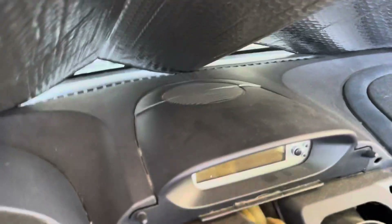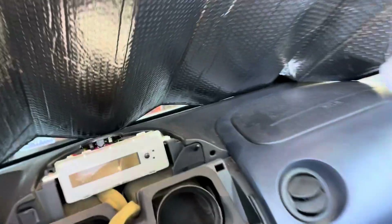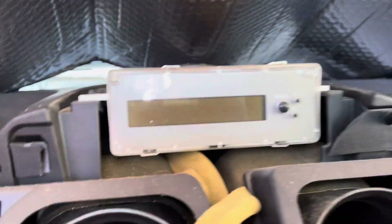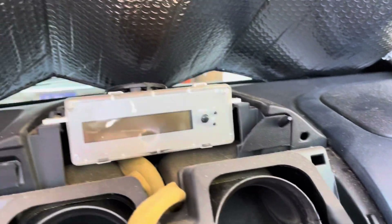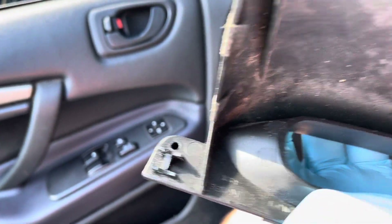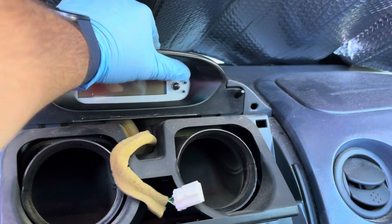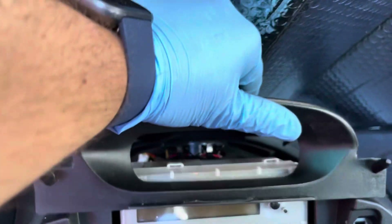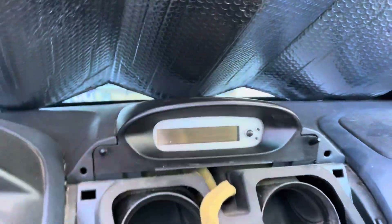I got this little center piece off now. This is the hard part — I always crack these taking them out and I really don't know the proper way to do it. I yanked this one out and sure enough it cracked. These are a pain to get out, they're always so brittle from the sun. The little tabs that go in here are broken on this one, so we're just gonna have to slide it in and hope it stays.